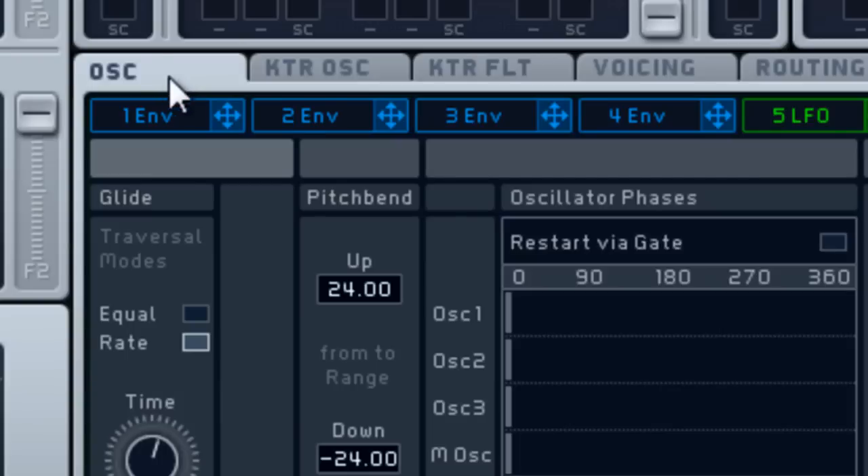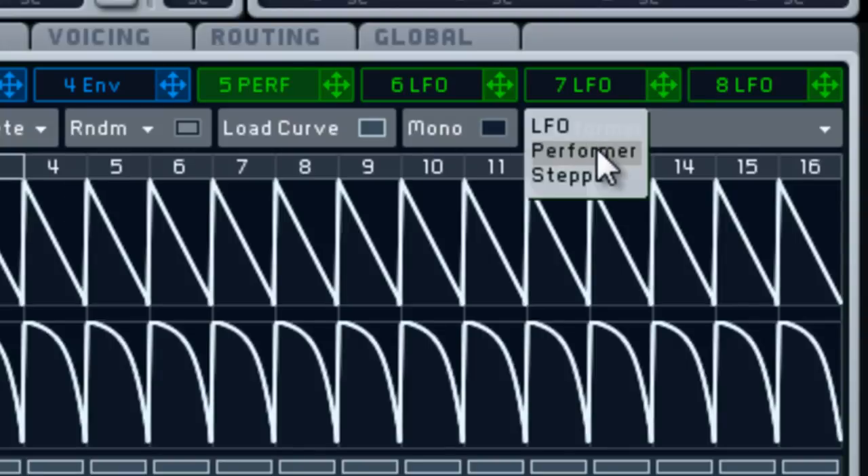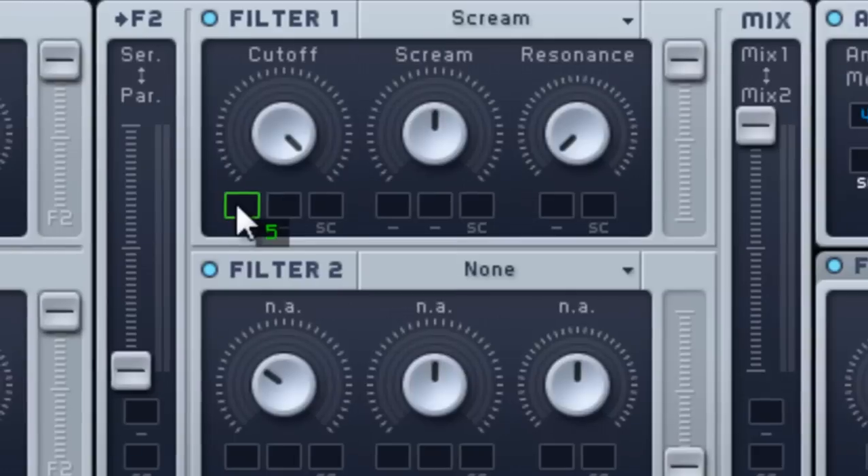This is what it sounds like so far. Now I'm going to go to Filter 1 and pick Scream — turn the cutoff up, resonance down, and leave Scream where it is. Then go to Voicing: set mono, rotate, legato, and triller.